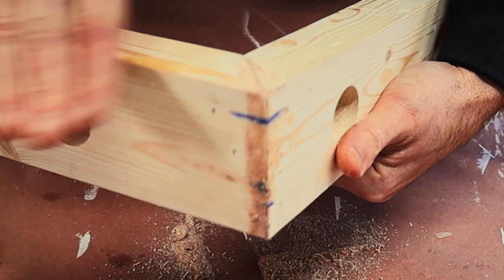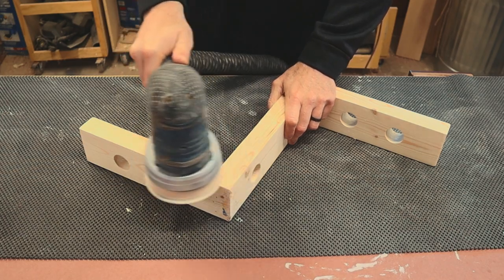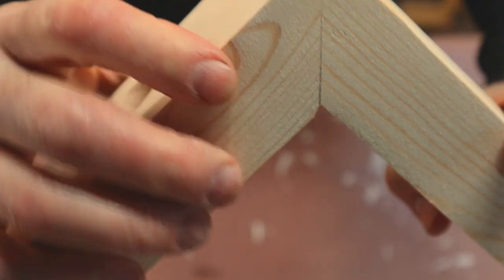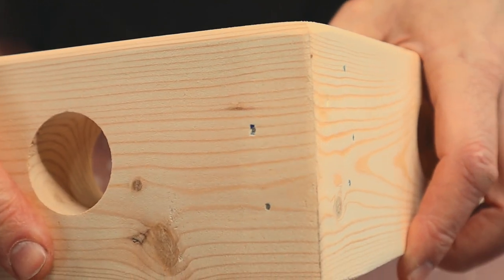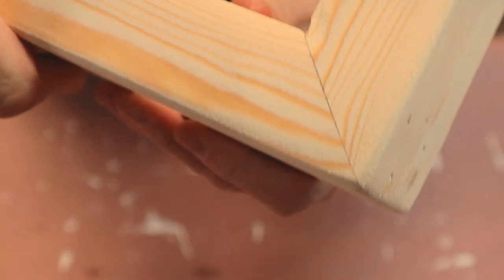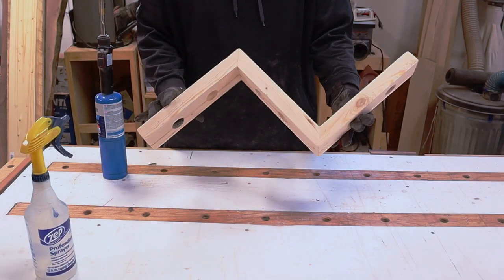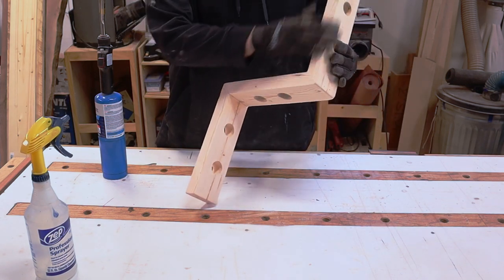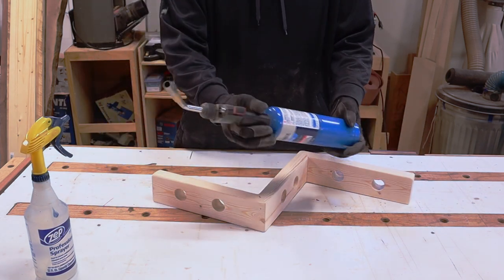I'm gonna sand a lot of that mitered corner, so we may have to do this again after we sand, but I want to get as much in there now as I can. It's gonna be a big gloppy mess — that's alright. You can see it's all filled in right there. The corner, just round it over — you'll never notice that with stain on there. It's nice and tight. So we're gonna torch this bad boy, give it a nice rustic look.